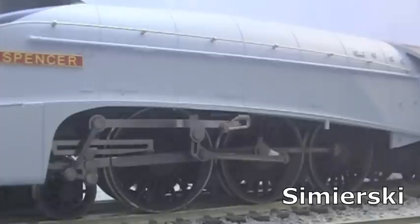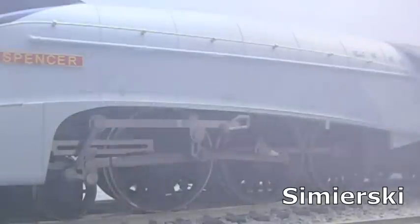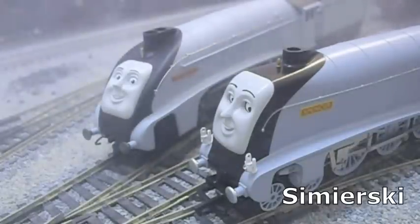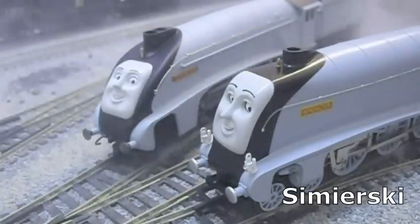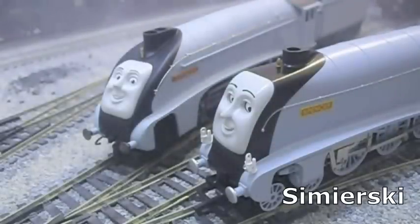The only real problem lies in the colour of the driving wheels — they are black, as opposed to matching the grey livery of the streamlined casing and tender. This is a shame as it would be, aesthetically, Hornby's best Thomas and Friends model. There's a further problem: it's no longer available. They have discontinued the model, which is a great shame given the character's popularity. If you want one of these models, I've included a link in the video description below so you can write an email to Hornby and ask them to bring it back.